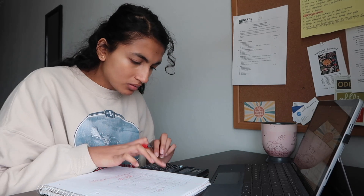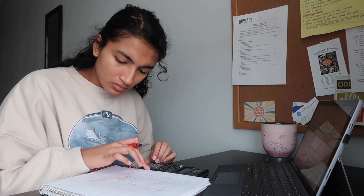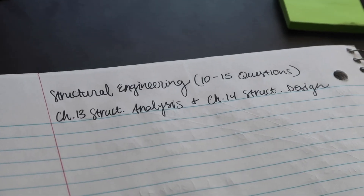With any exam you have to go in with a strategy. My strategy was to focus on my strengths — hydrology and water resources, geotech, statics, and classes I enjoyed and understood the most. I didn't focus much on dynamics or structural engineering because those came harder to me. For those weaker areas, I focused only on the basics, because the FE exam tests your fundamental understanding of topics — not the hardest or most complex problems.